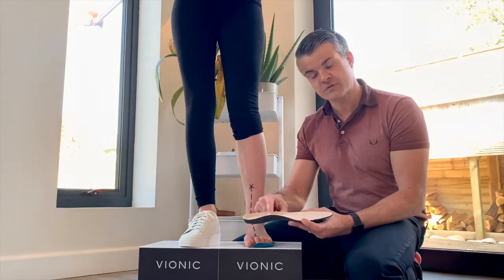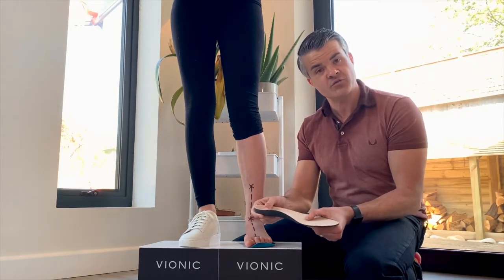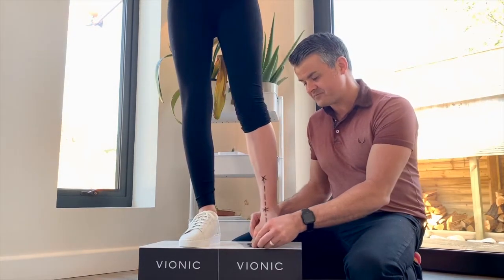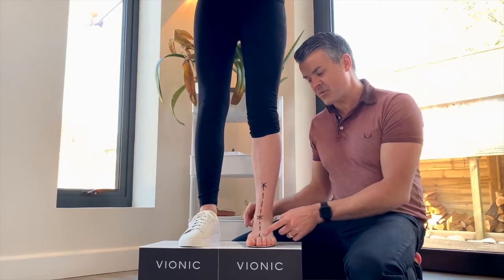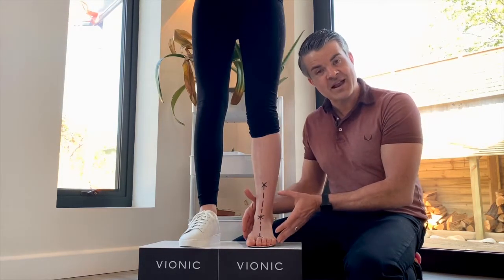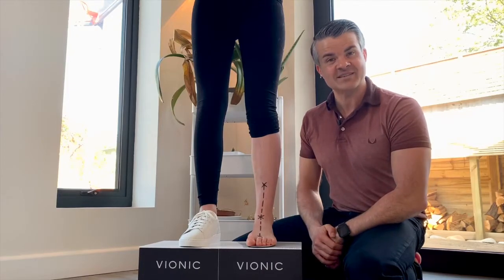That's a deep heel cut for stability, arch support for your alignment, and cushioning throughout the footbed. And when we put that under Alessia's foot, straightaway it realigns her from the foot upwards, giving her natural alignment and great comfort.